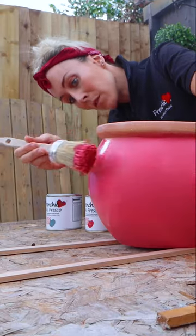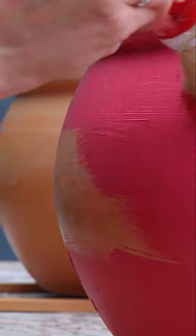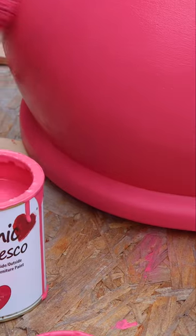The colours I've chosen are Dive In and Raspberry Punch from Friend Chic's limited edition alfresco range. Millions of people across social media are hashtagging best paint in the world, and whenever Craig and I use it it's always easy to see why.